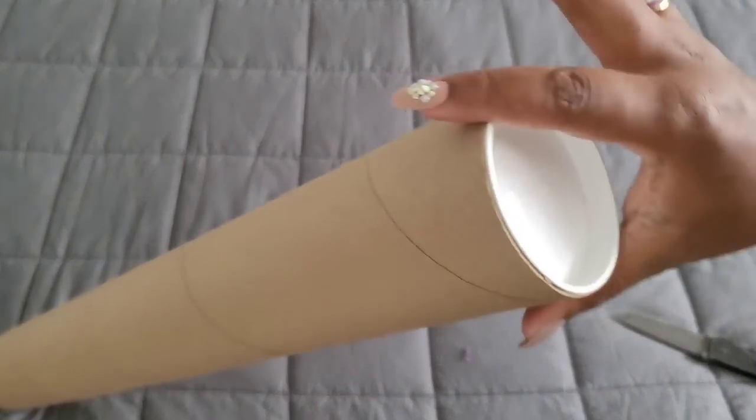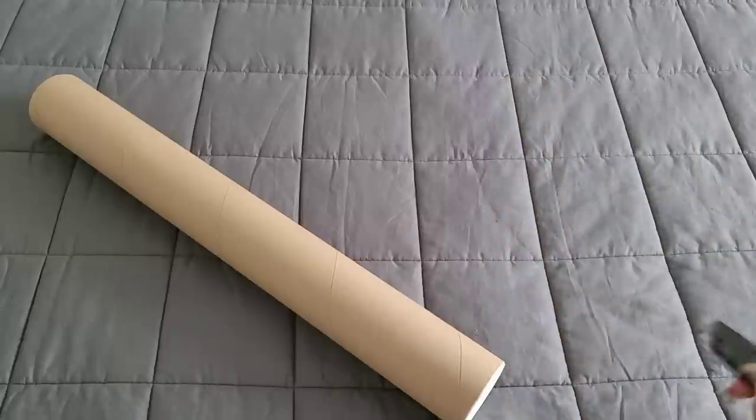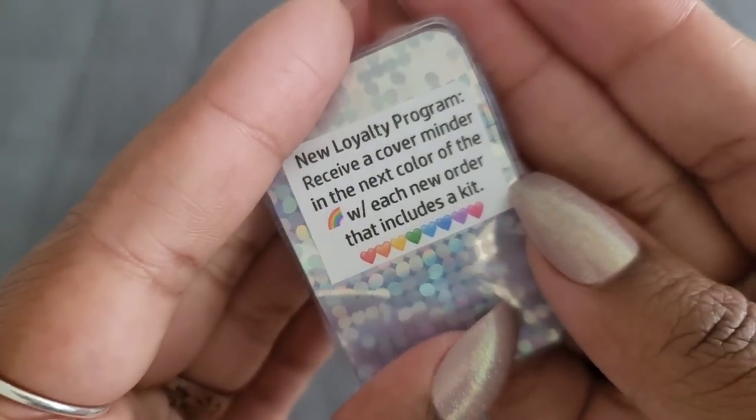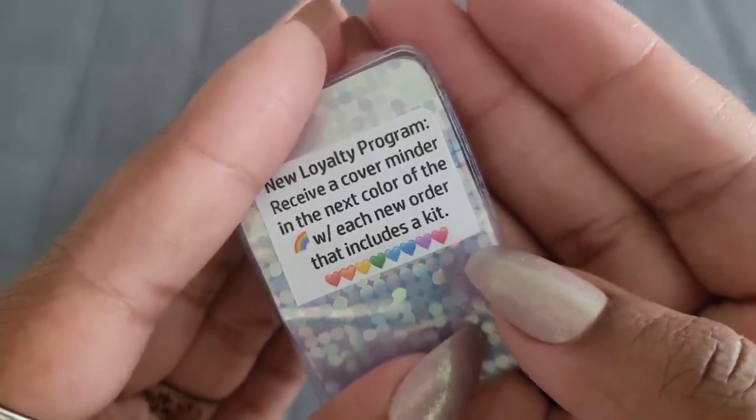That tube will make fine tubing for ferrets! Safety first — there we go. Let's see what we got today. We got some drills, and it looks like a little 3D-printed heart. What does that say? 'New loyalty program — receive a cover minder in the next color of the rainbow with each new order that includes a kit.'